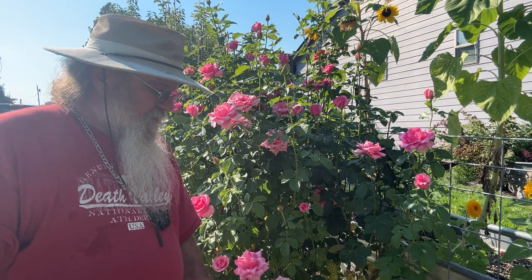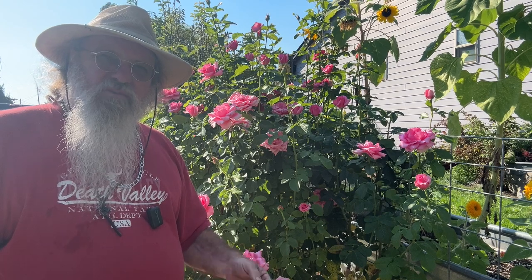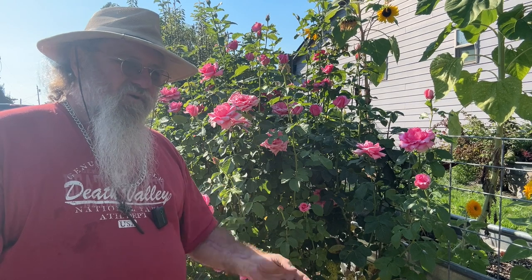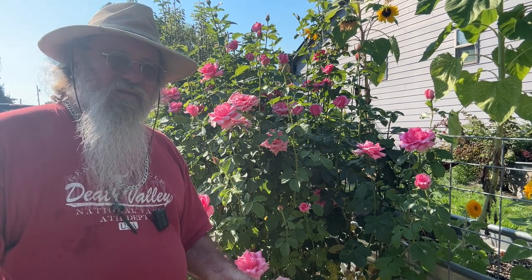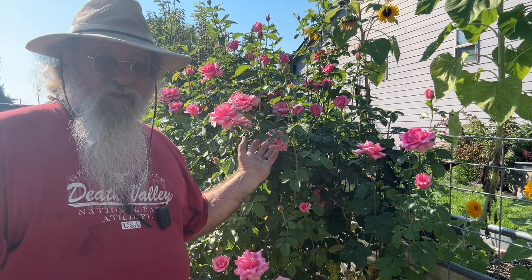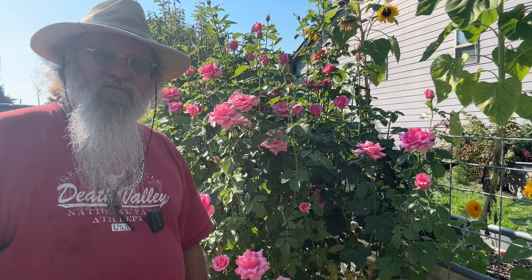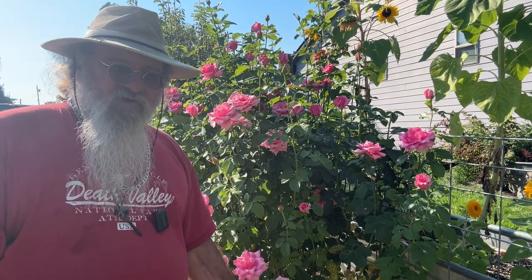So now we're going to move on to the next plants. I'm going to show you two more plants that are different. One is all the blooms are just terrible looking — the whole plant looks bad. And then the next one is a similar plant; it's tall, not as bushy but it's working on it. So give you an idea of maybe some mistakes you're making, or if I'm doing something that isn't what you do, give me a suggestion.